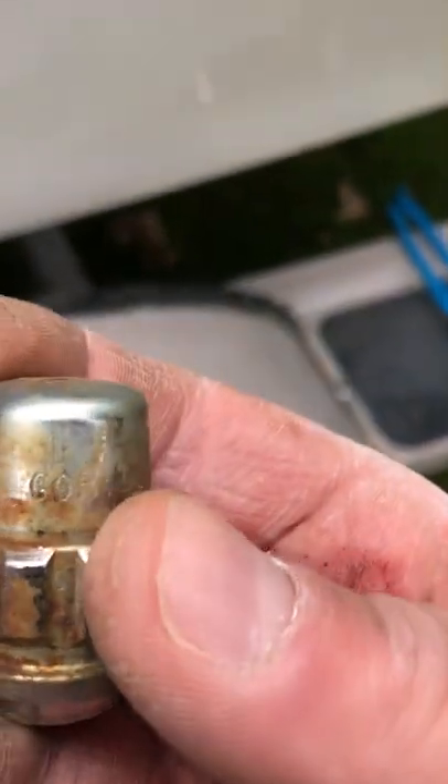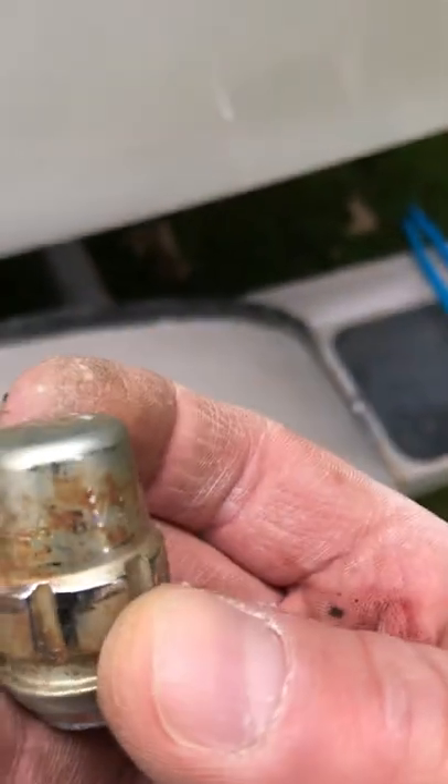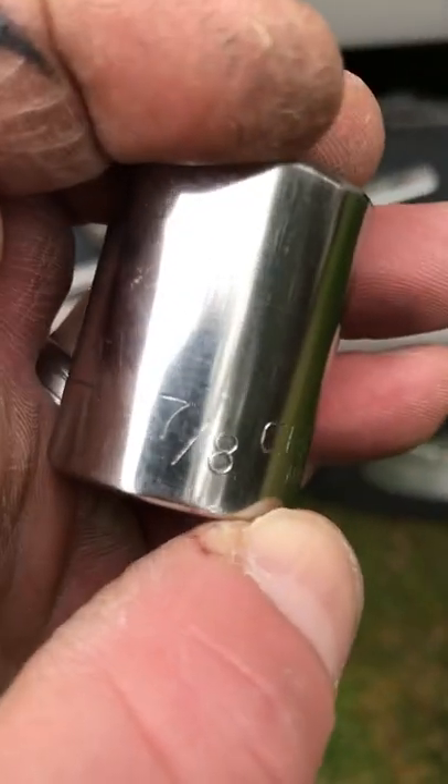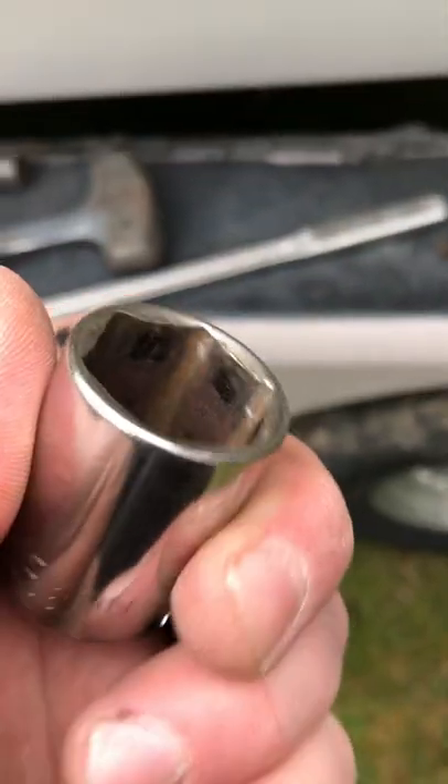No key. 97 Four Winds. Gorilla locking lug nut — pretty simple. Use the wrong socket.